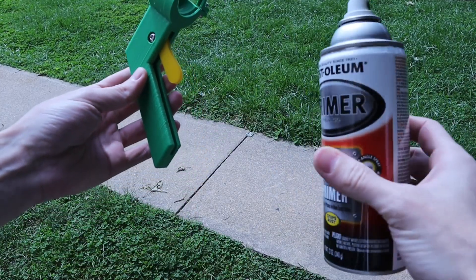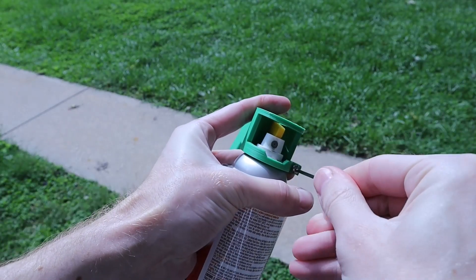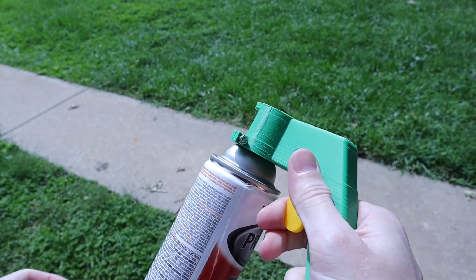Here we are putting it on a standard can of Rust-Oleum primer. It snaps right on, and then you secure the M4 bolt to hold it in place. I want to give you a few little test sprays, and it actually works.